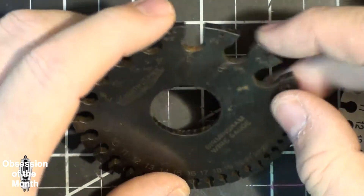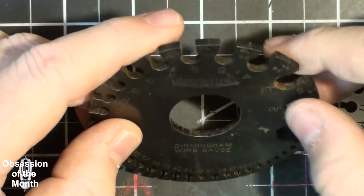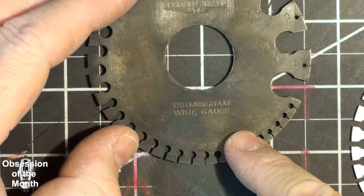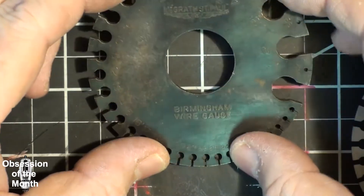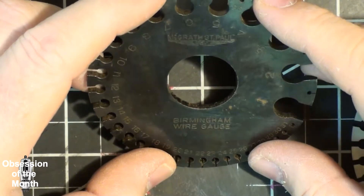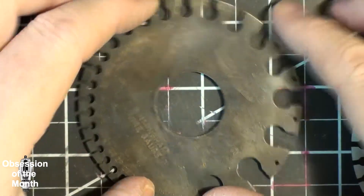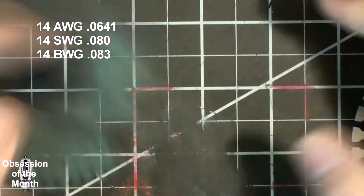I cleaned the old gauge off and found it says 'Birmingham Wire Gauge.' I looked that up and found out that Birmingham Wire Gauge is an old gauge for measuring outside diameters of tubing and hypodermic needles. Although it is close to British Wire Gauge, it is not American Wire Gauge — so this one is useless to me too.